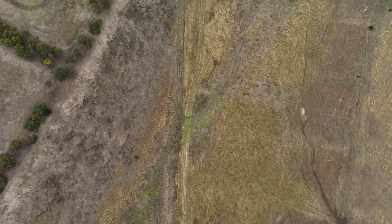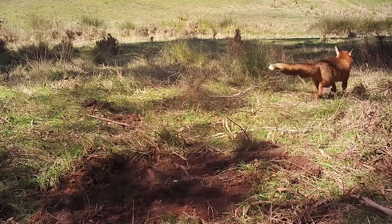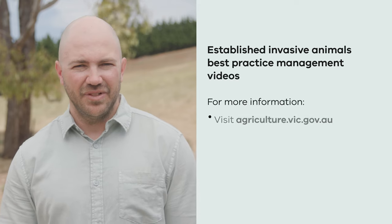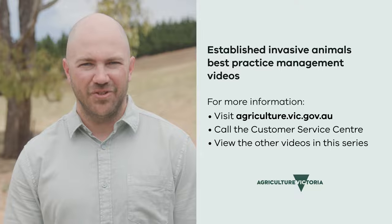Canid pest ejectors are an effective method for managing fox populations on your property. As always, canid pest ejectors should be used with other techniques as part of an integrated approach. We hope you found this video on canid pest ejectors helpful — please view the other videos in the series for further information on fox management. Thank you.